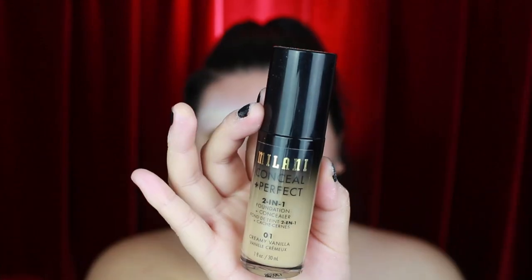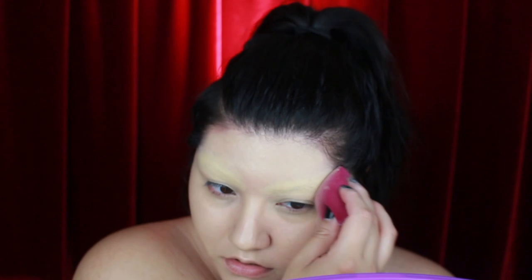To begin this makeup I've already gone ahead and prepped my eyebrows using the glue stick brow blocking method — I have a tutorial for this already on my channel. For foundation I'm using the Milani Conceal and Perfect foundation in the shade Creamy Vanilla and applying it with my elf Total Face sponge.